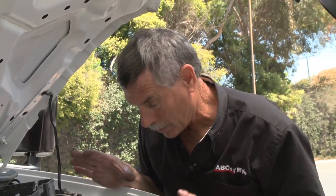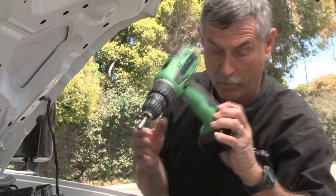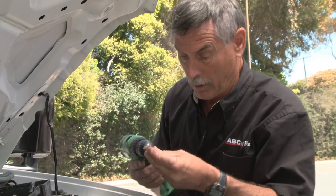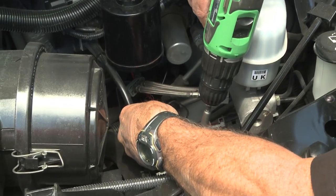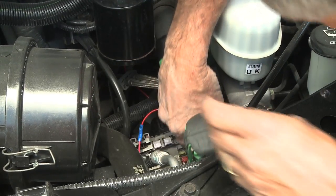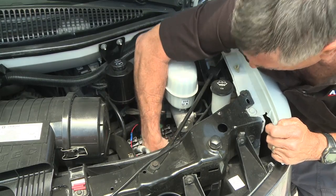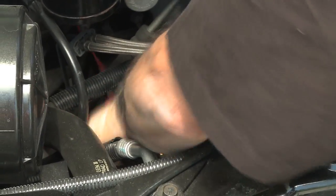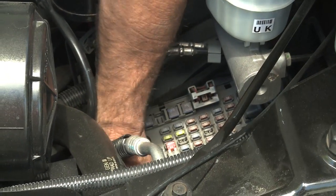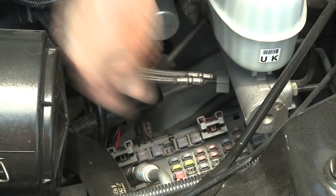There's no screw anywhere convenient, so I'm going to take a self-tapping screw and run it right into a frame piece down here to get the ground. That worked great. Now I'll put the cover back on and we are ready to go for a test — even putting the cover on is a challenge in these newer vehicles.